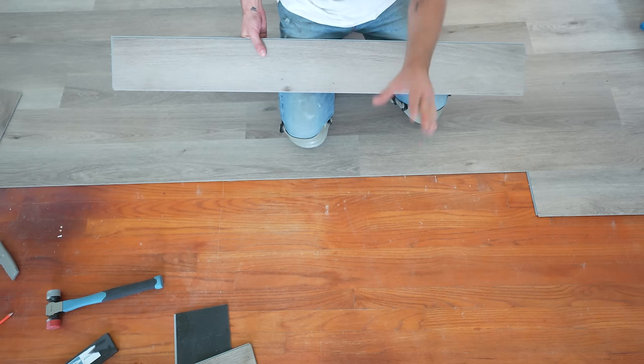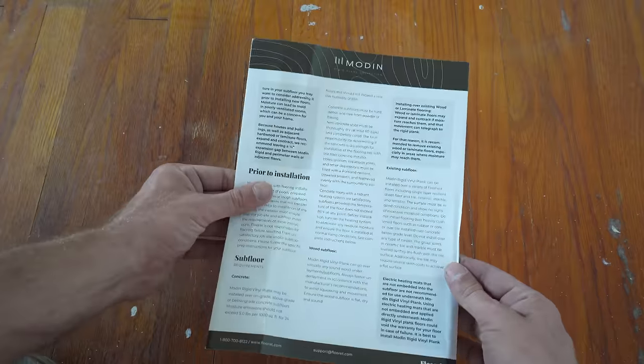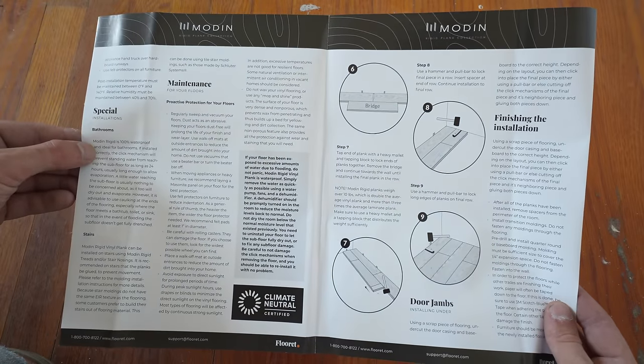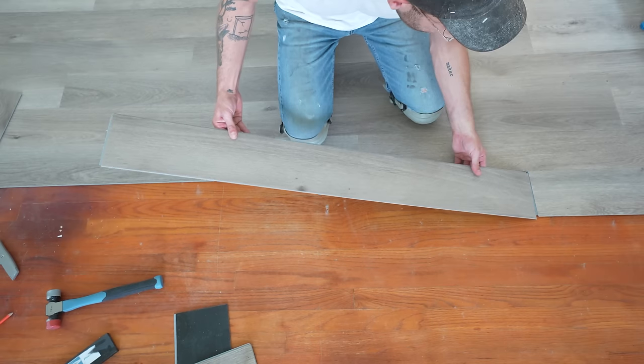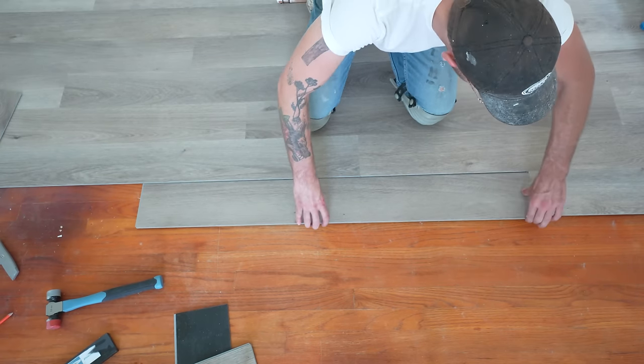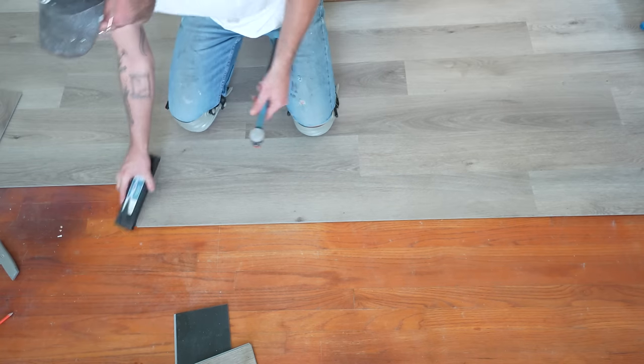Be sure to always check the directions that come with the flooring you're using, because it'll show you which way to install your pieces — forwards and back. Sometimes you'll want to connect the ends first and then slide the floor into position before tapping it in place.